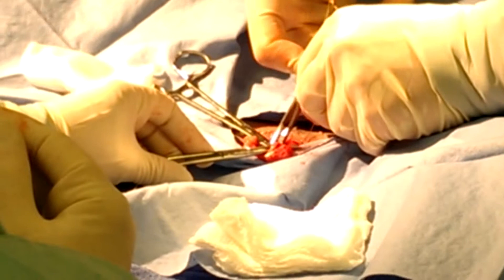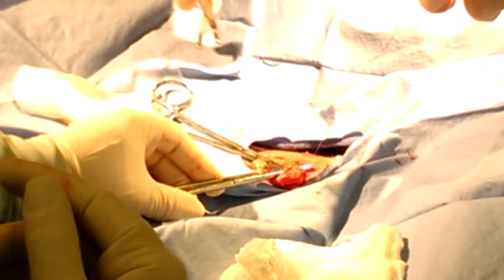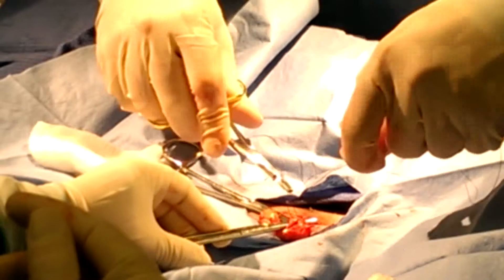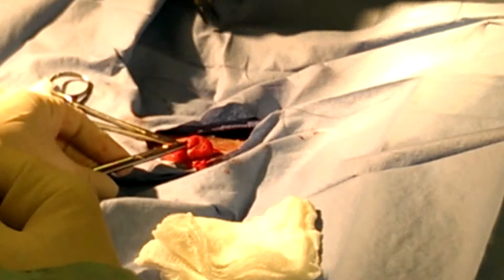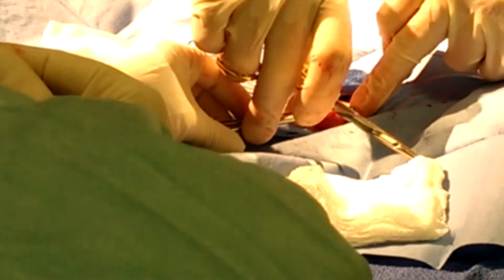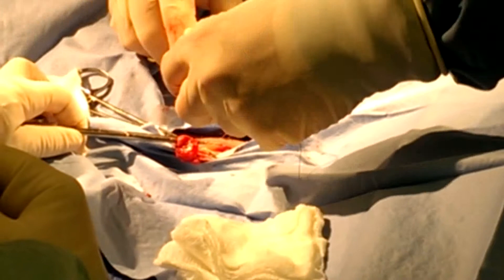I don't need a surgeon's knot on something like this — there's no tension. This is just a ligature; all it does is go around. Four throws — two knots, which is four throws. Leave about two millimeters — not too close to the knot, not too far. This is absorbable, but we don't need to leave any extra in that's still absorbing.